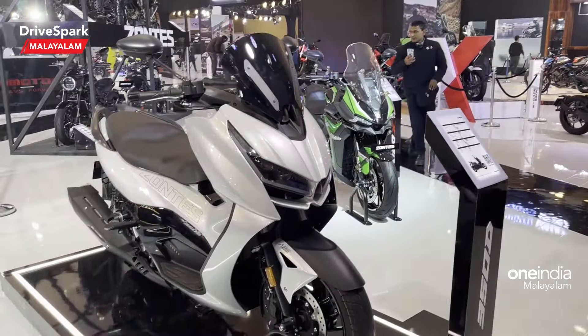The 350E features a windshield and dual headlamps. It's designed as a single-piece unit, giving it a very aggressive yet purposeful look.